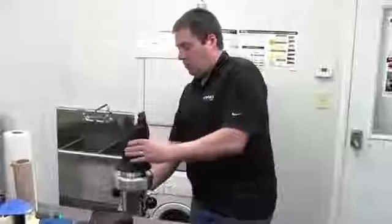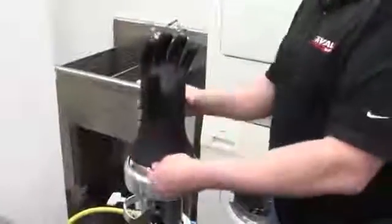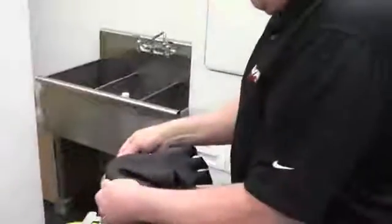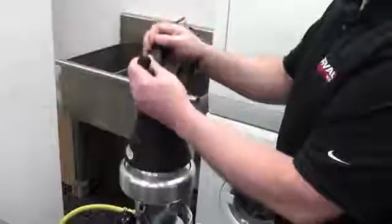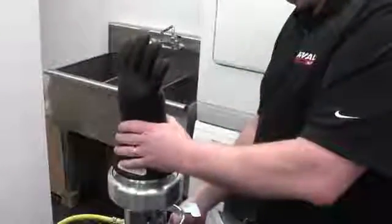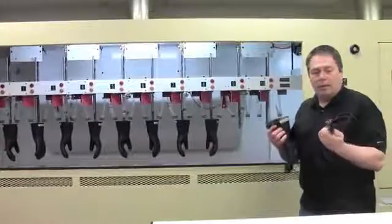We're listening for any small pinholes that might be in the glove. That would conclude the visual portion of the inspection. We're now going to move the gloves we've done the visual inspection on to electrically test them.